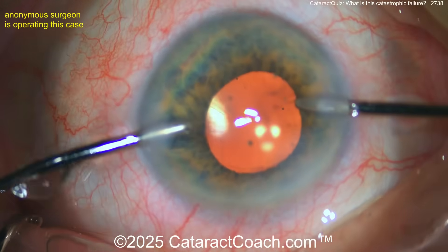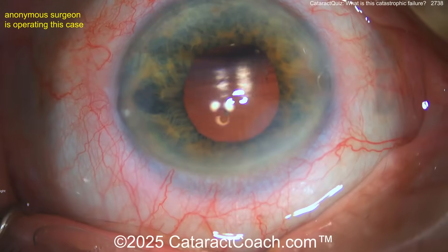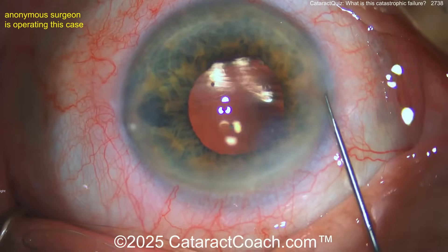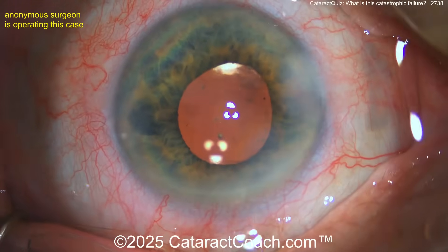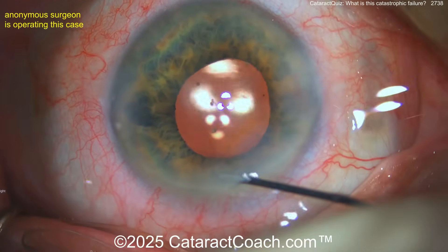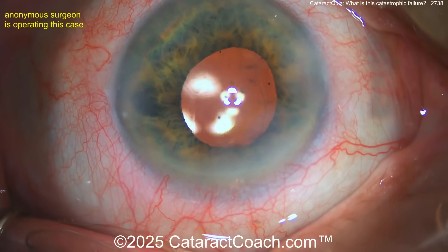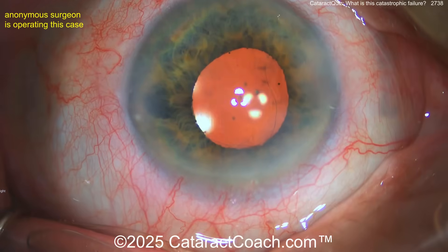Don't go inside the eye anymore. The problem is you're going to cause further dissection. Don't go for perfection — you're done. There's a small Descemet's attachment; it'll be okay, maybe put an air bubble in. But the more you mess with this, the higher the risk. Oh look at that big line now — that's a huge Descemet's detachment, a huge portion now detached.